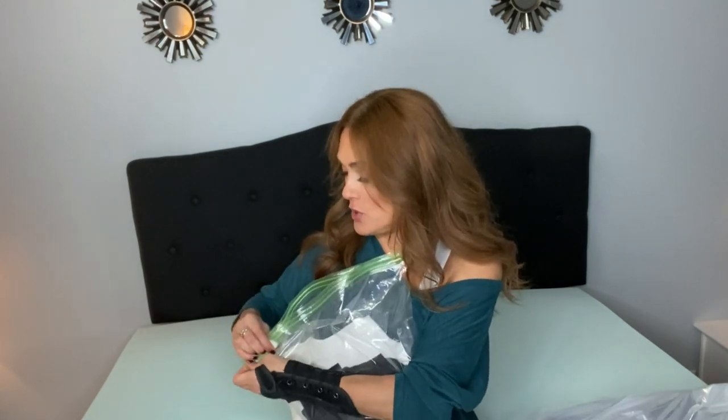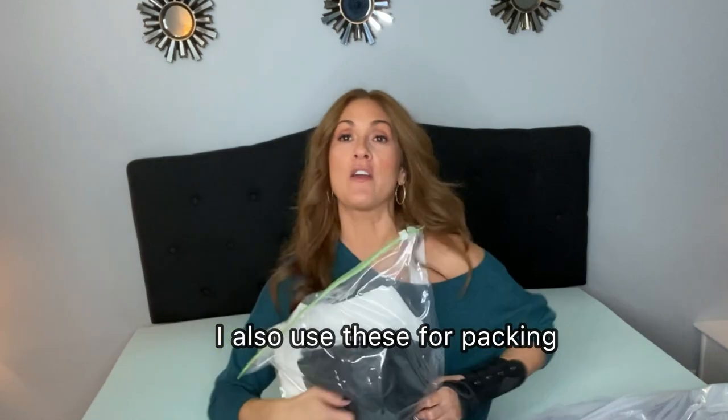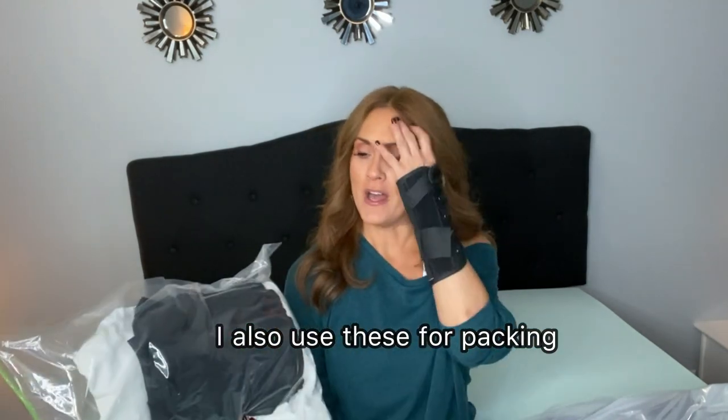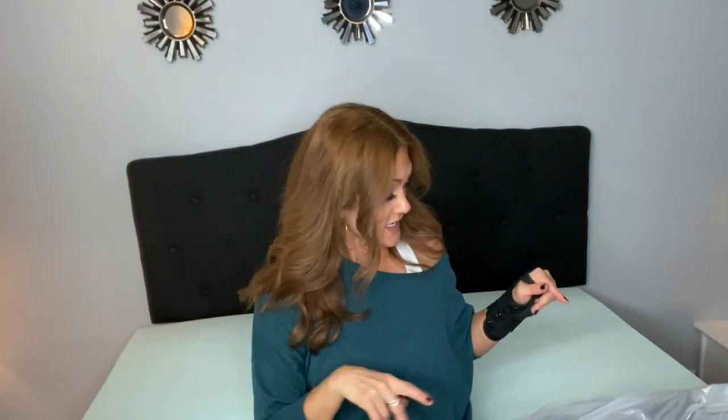I already stripped my whole entire bed getting ready for the new one. I washed all my sheets and I'm storing them in these vacuum sealed bags — you just push the air out, close it up, and it vacuums all the air out. I bought two packages and have about 20 of them, so anything I'm storing in my closet — sheets, clothes, anything — I keep in these bags.